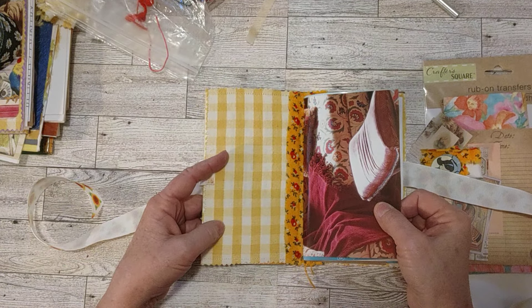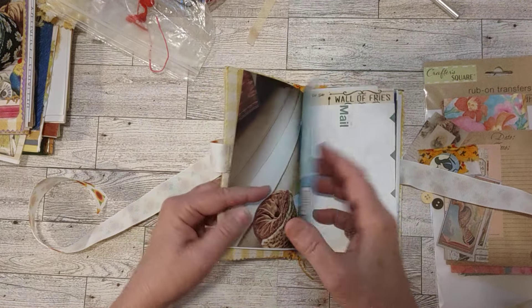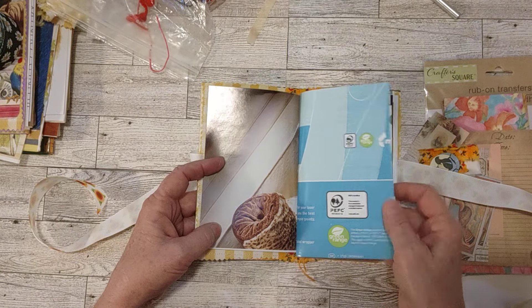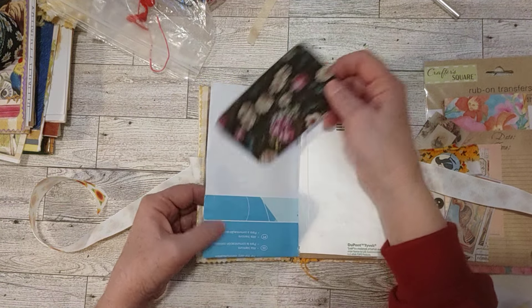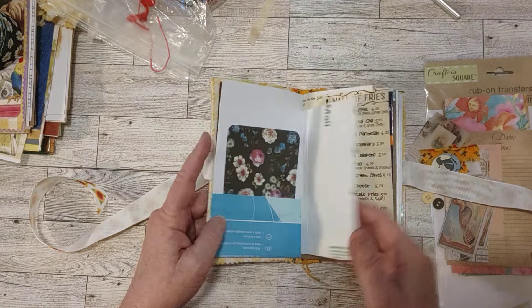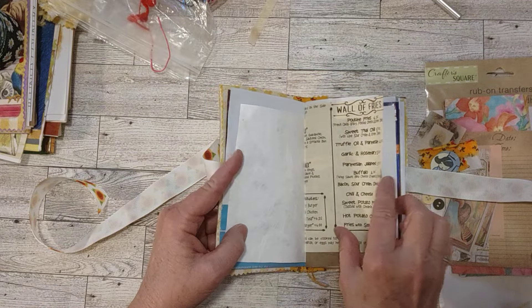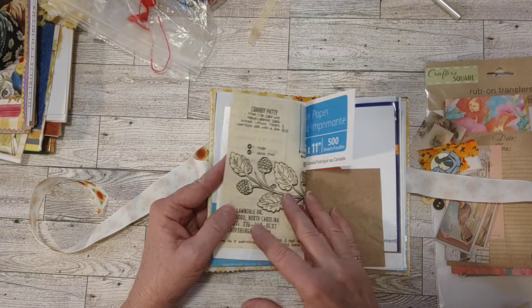So this is paper from my home decorating magazine. This is paper that was wrapped around a ream of paper. I've got a journaling card in this pocket here. This is tie-back paper from an envelope, a menu.